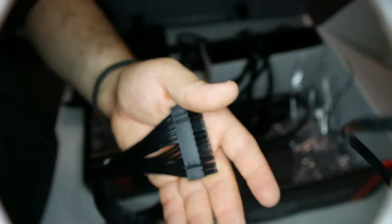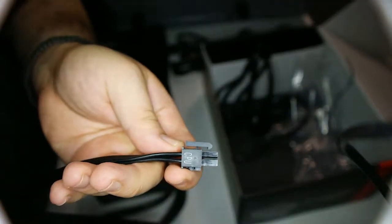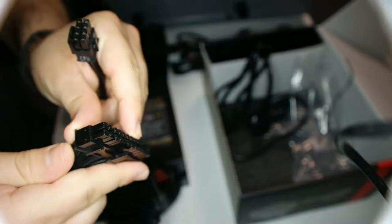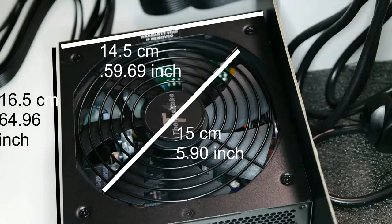This is the CPU connector. The connections for your drives are modular, but the CPU connector and the 24-pin motherboard connector are not modular — they are fixed directly to the power supply.